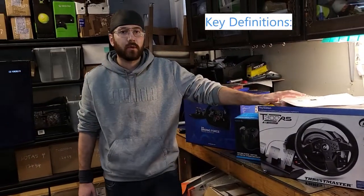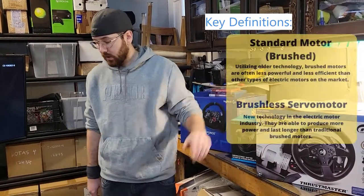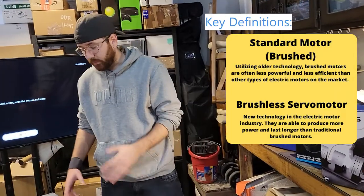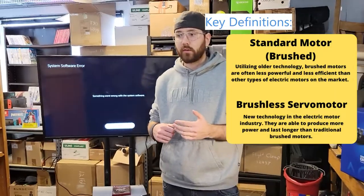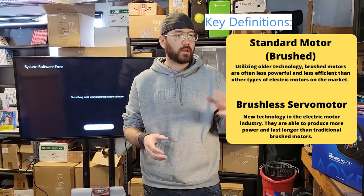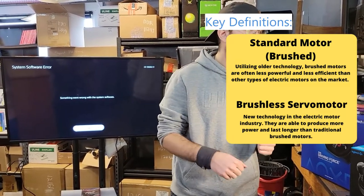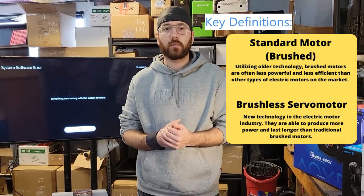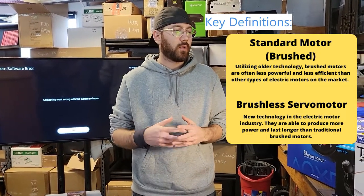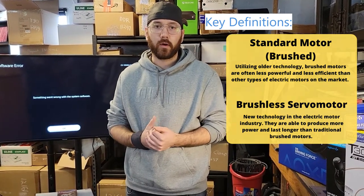Lastly on definitions, I want to talk about the two different types of servo motors that can exist inside your servo base. There's the old technology which is a brushed motor — those are usually slower, older, clunkier, and cheaper, which is why you'll see those in the intermediate and entry level ones. Whereas if you're getting into high-end racing simulator equipment you're looking at brushless servo motors, which are brand new technology. The brushless motors are more efficient, more precise, and they provide a lot more feedback power.